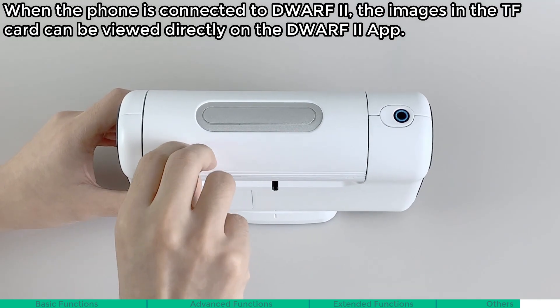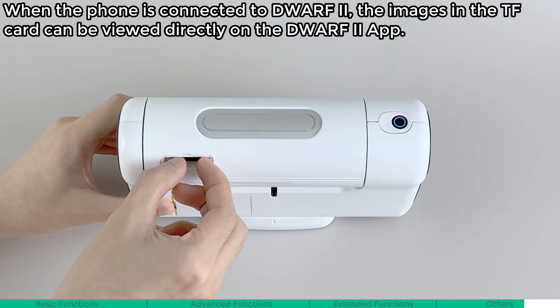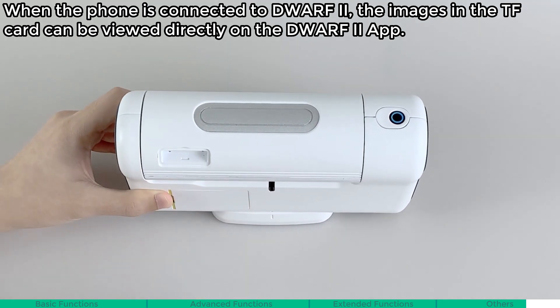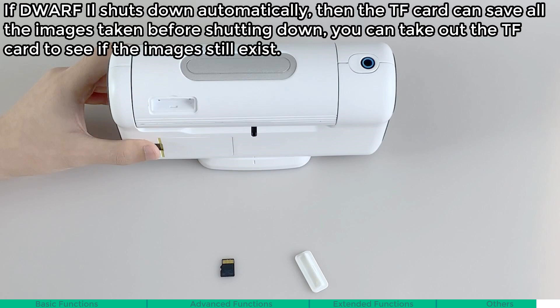Remove the TF card. When the phone is connected to Dwarf 2, the images in the TF card can be viewed directly on the Dwarf 2 app. If you want to view the raw data, you can close the Dwarf 2, remove the TF card, and view the raw data on the computer. If Dwarf 2 shuts down automatically, the TF card can save all the images taken before shutting down. You can take out the TF card to see if the images still exist.